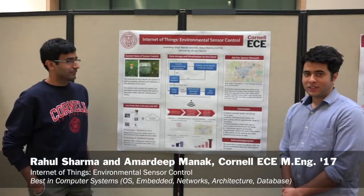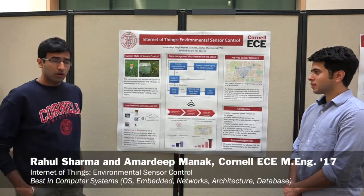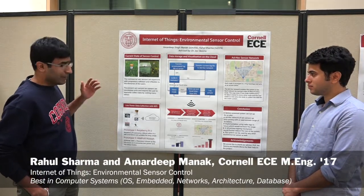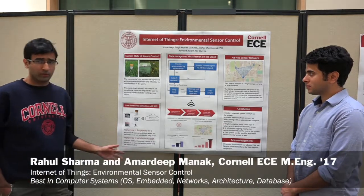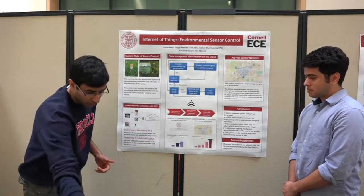Hi, my name is Amaradip. I'm Rahul. So we're here with the project Environmental Sensor Control. The environmental department at Cornell measures a lot of stuff like rainfall and soil resistivity, and one of their environmental sensors is the rain sensor, which you see over here.